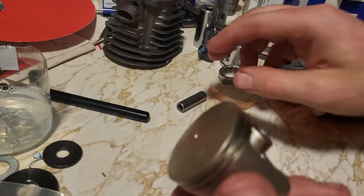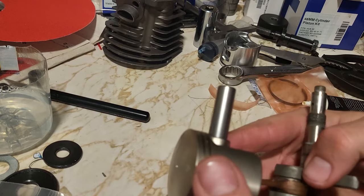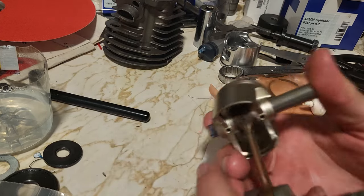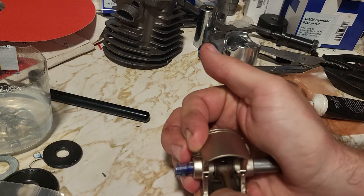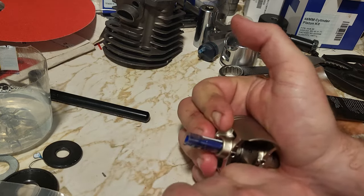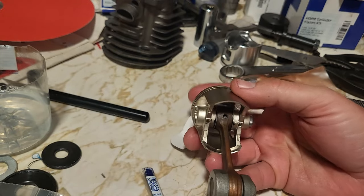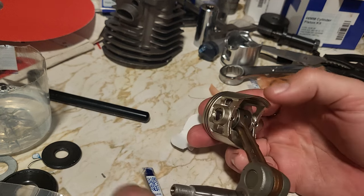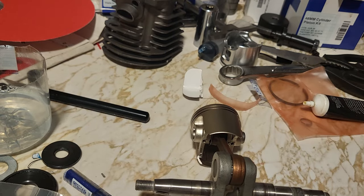This holds the washers in place while you fight the wrist pin in. Echo pin fitment is typically very tight — I want to say the 590s and 620s are the tightest — but you're centered enough that you can work it in there. And there you have it: the Echo tech tip on how to fight those washers in. A piece of plastic bottle — that's the secret tool.